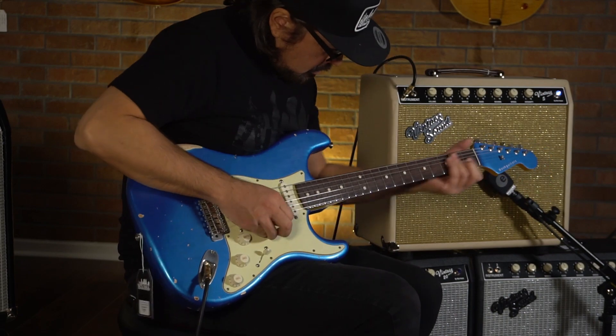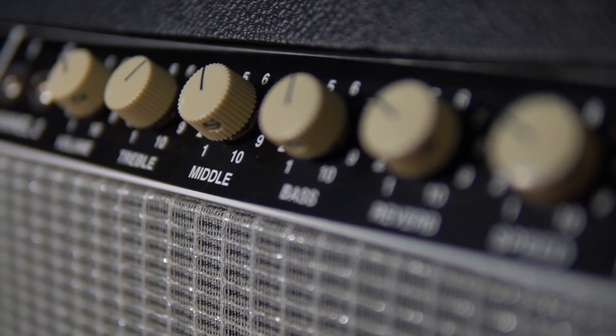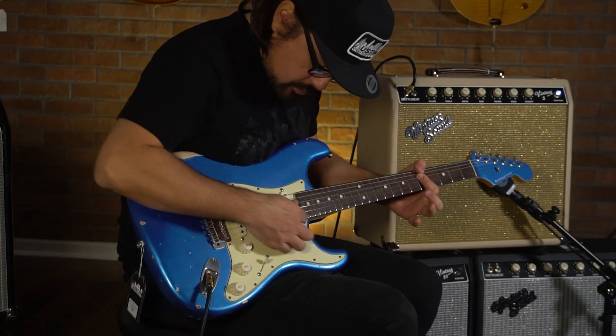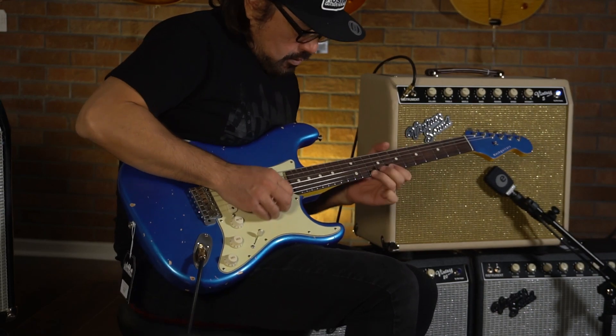Some of these updated features include the addition of a mid-control. Dial it back for scooped blackface tones, or crank the mid frequencies for more of a tweed-like push — a simple knob that greatly increases your tone sculpting capability.